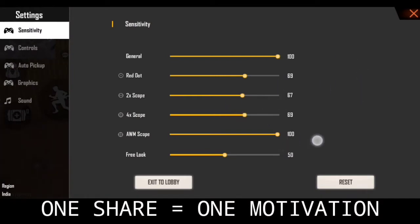So the first tip is sensitivity. I am saying that one is sensitivity — everyone is telling you that one is over-sensitivity.